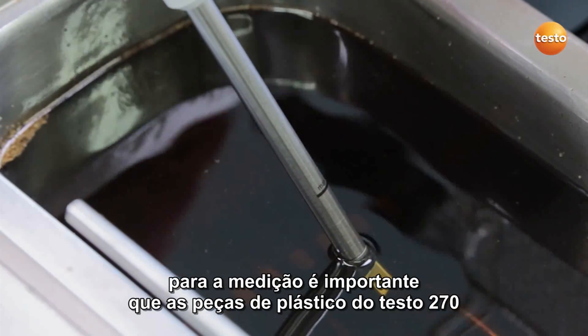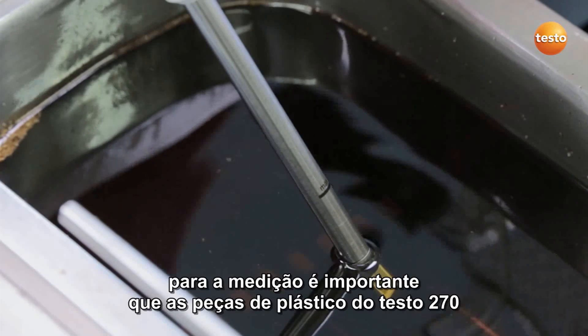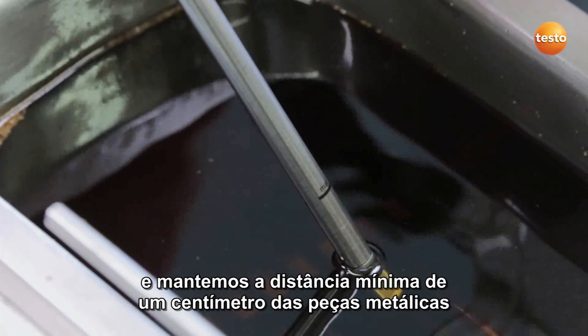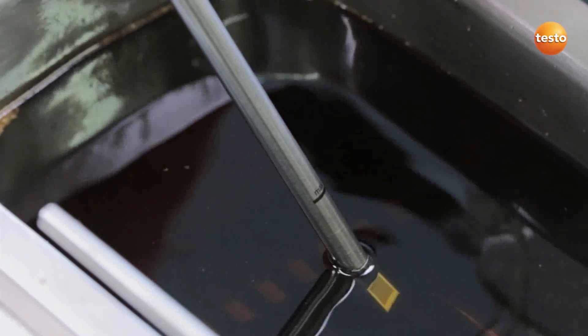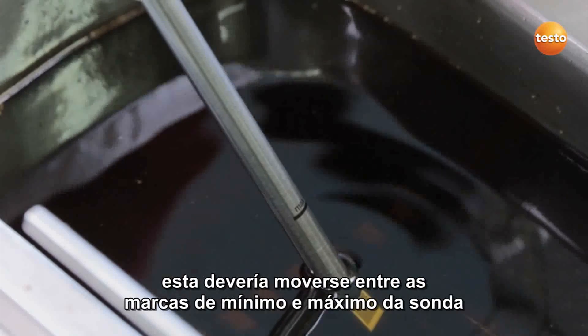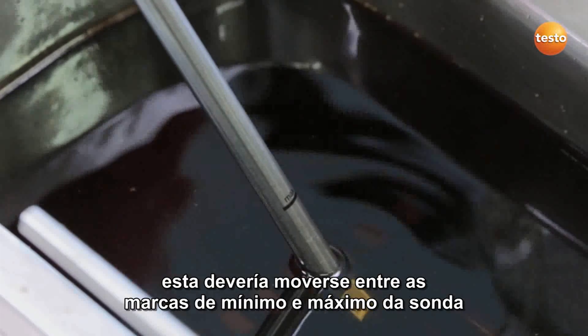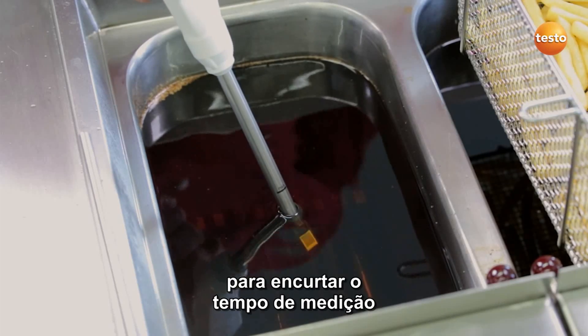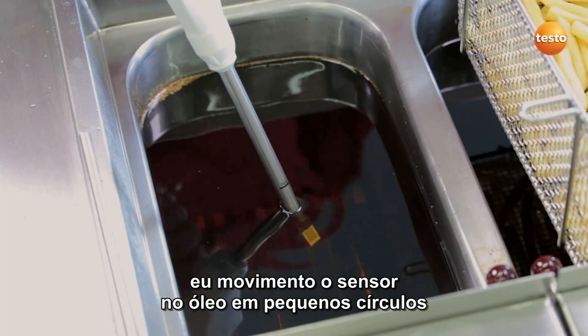For the measurement, it's important that the plastic parts of the Testo 270 don't come into contact with the oil, and that I maintain a minimum distance of one centimeter to metal parts. The right immersion depth is also important — this should ideally be between the minimum and maximum marks on the probe. In order to shorten the measurement time, I move the sensor in small circles in the oil.